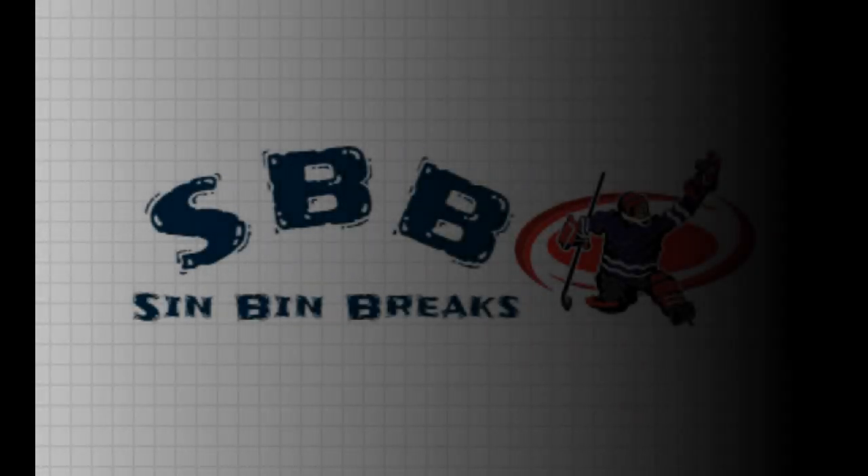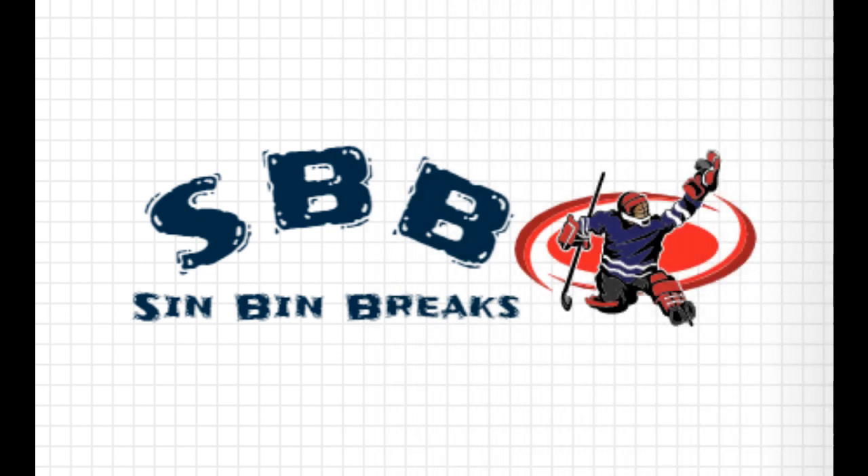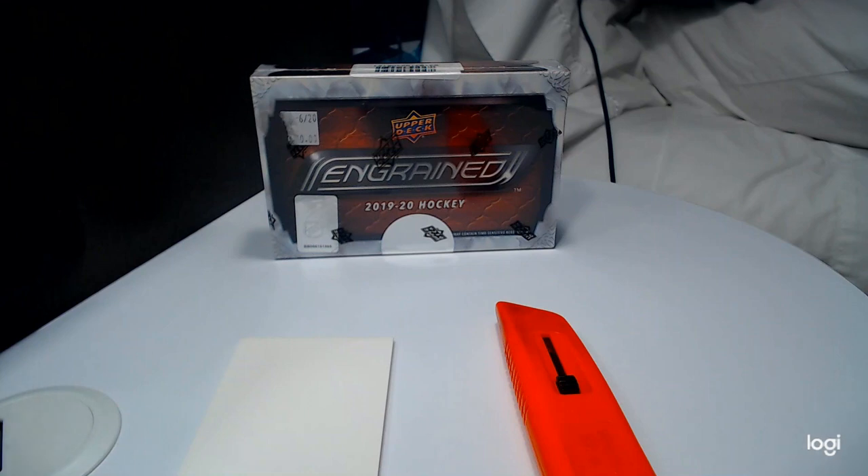Ladies and gentlemen, let's get ready to rumble! Hello guys and welcome back to Sinbin Breaks. Today we're breaking into a box of 1920 Ingrained Hockey — our first one.